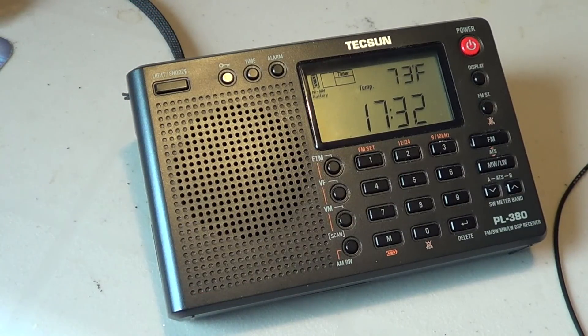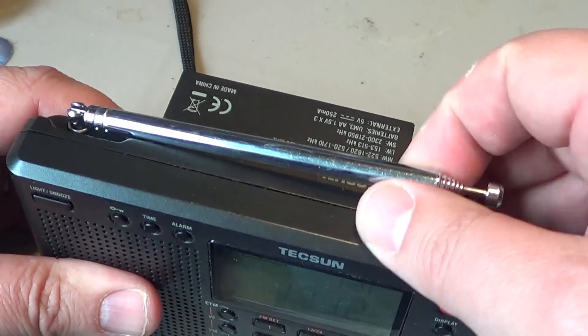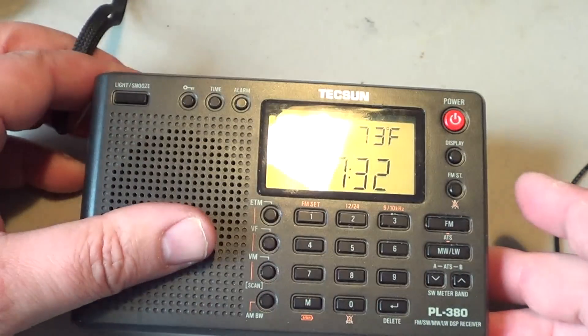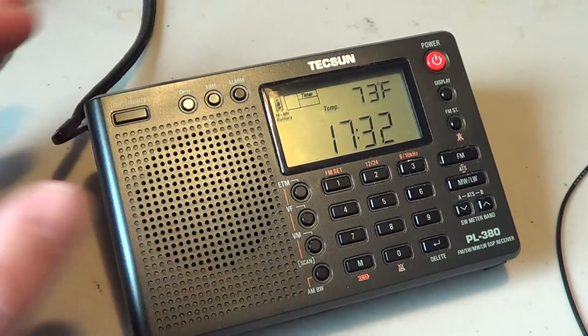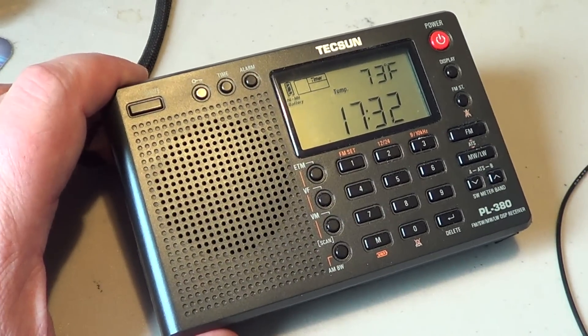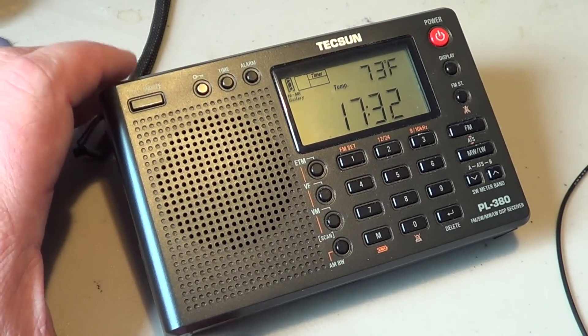Hey everyone, welcome to this radio video. We've come to the aspect of antenna. Reception of shortwave signals means you're using an antenna, and typically the first antenna you have is the telescopic antenna on the receiver. Today's receivers are amazingly sensitive, so sometimes just the telescopic is enough.